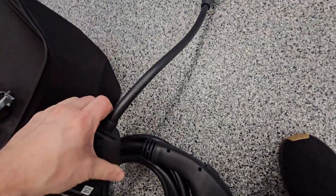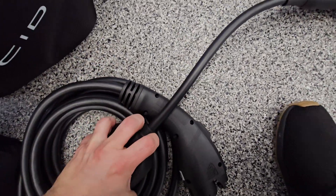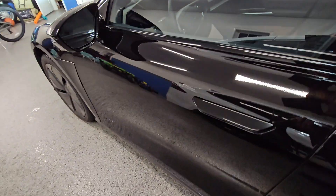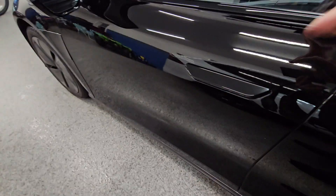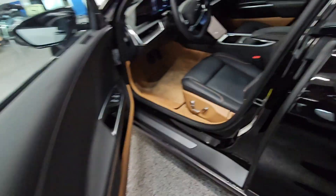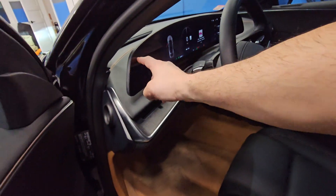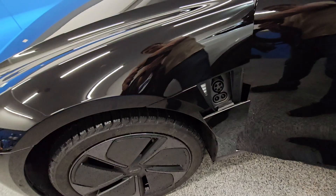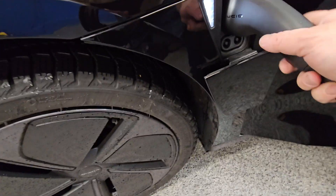Once you get the adapter on, you can take it over to the Lucid. Get this guy unlocked and plug it in.